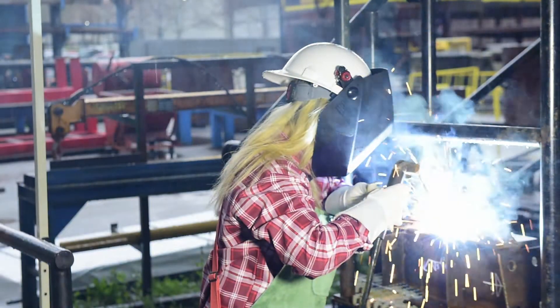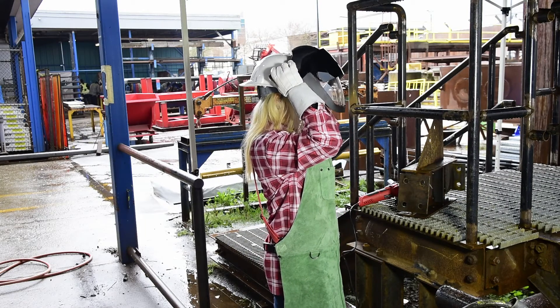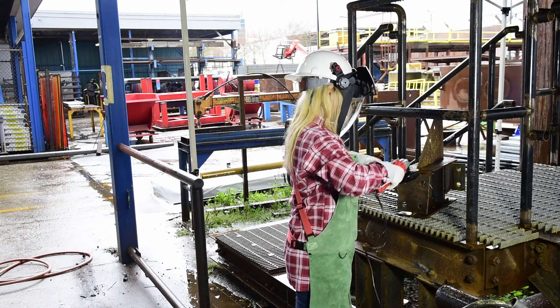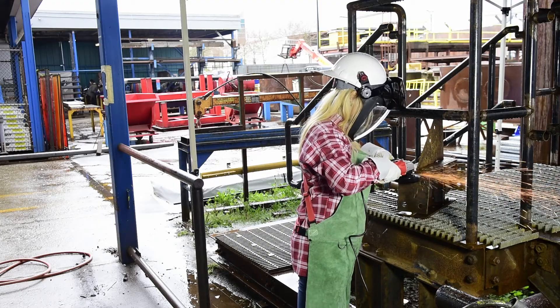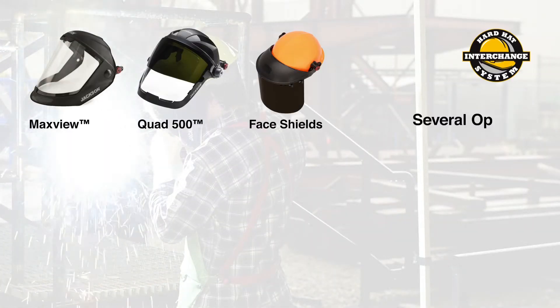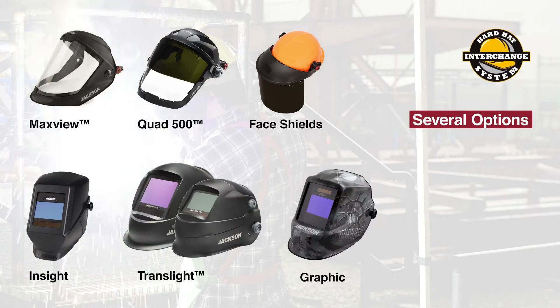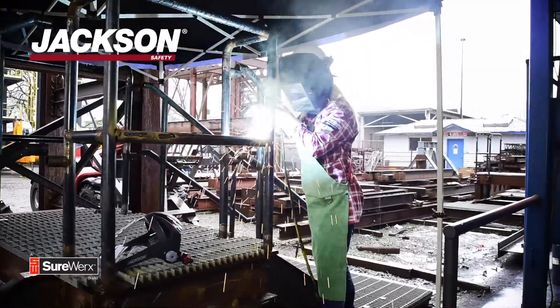Injuries can happen in a split second. Now it's easier than ever to stay protected and productive while on the job. The Jackson Hard Hat Interchange System is compatible with all Jackson Hard Hats, as well as 9 out of 10 competitive hard hats. One hard hat, many protection options. The hard hat interchange system by Jackson Safety.